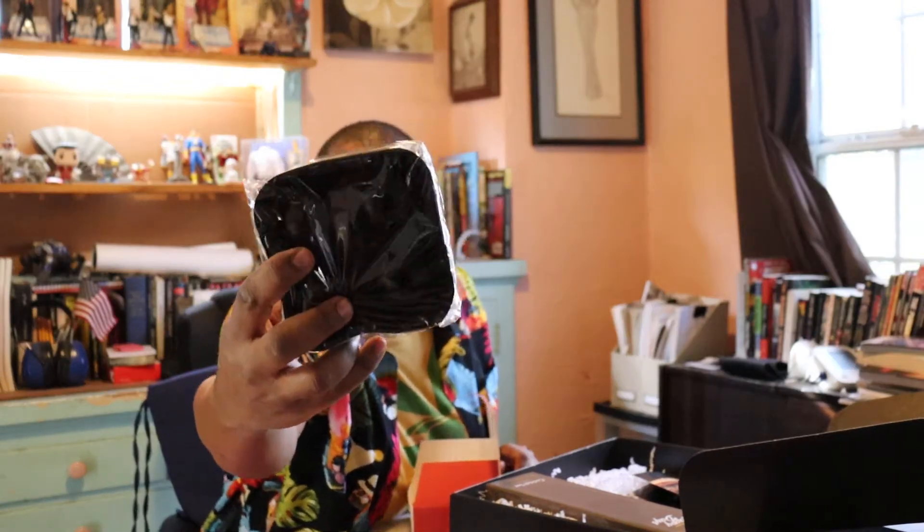This is the Speakeasy Edition, apparently. So this is all about drinks and cocktails. And this is a silicone ice sphere mold — a little box. For ice cubes, it's silicone.